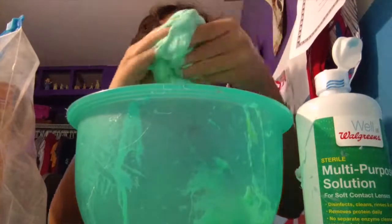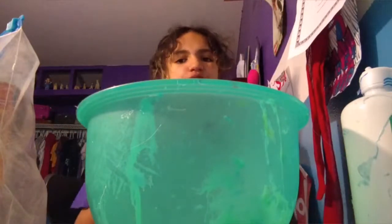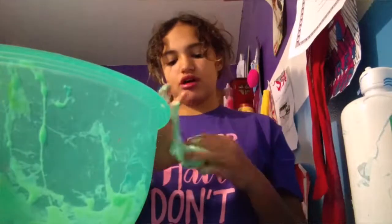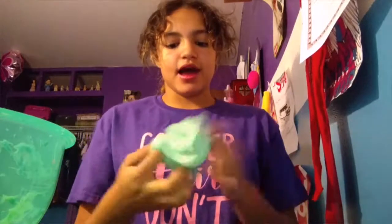So I have green-looking slime over here. I'm going to need a bit more contact solution. I'll probably just speed this part up. Also — what should I call you guys? Like Jake Paul has 'Jake Paulers' and Logan has 'Logang,' so what should I call you? You can comment down below. Now that I'm done kneading it — when you're kneading it, make sure you don't knead too much so that you can still add stuff in it.